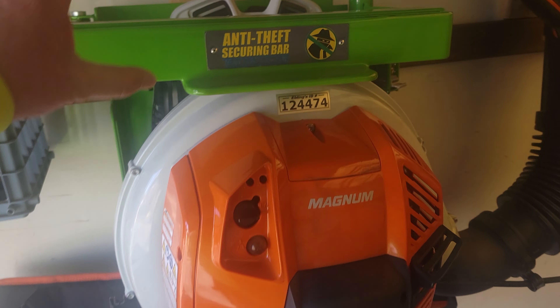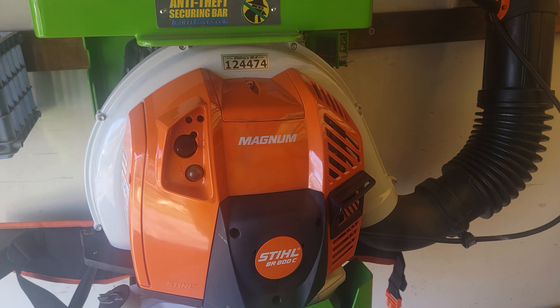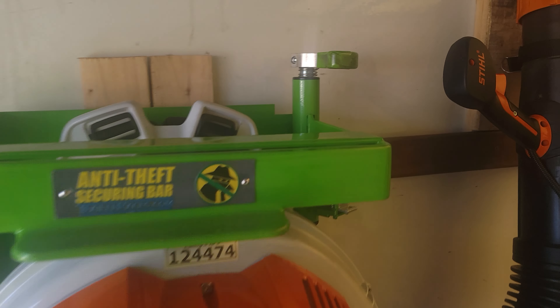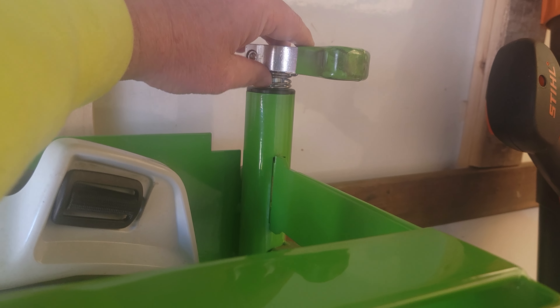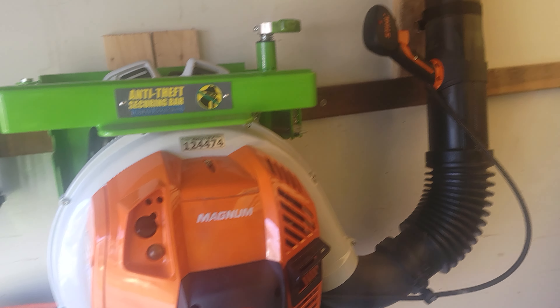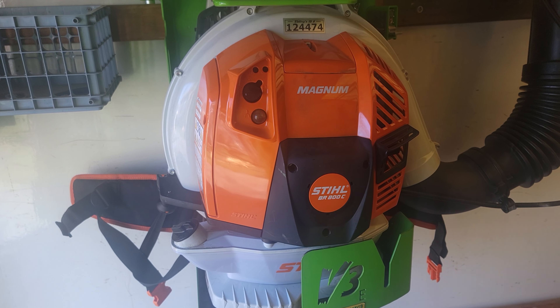I use the Green Touch racks — they're awesome. The support is awesome with Green Touch; I've never had an issue. One time a spring snapped and they just sent me a replacement free of charge and I got it within a couple days. Other than that, they've been great. I've got them for both my Stihl BR800 and my other equipment.